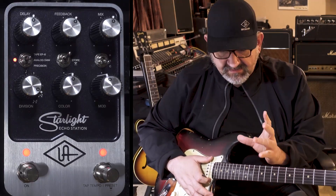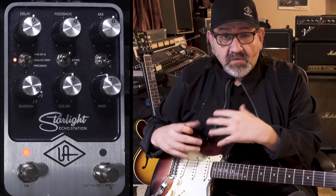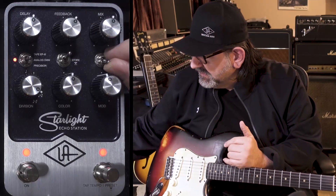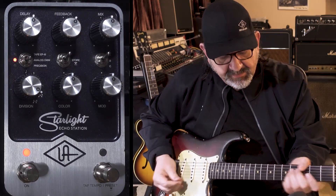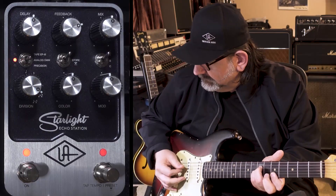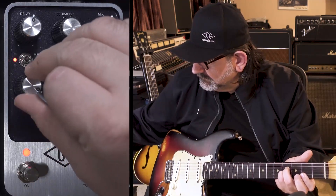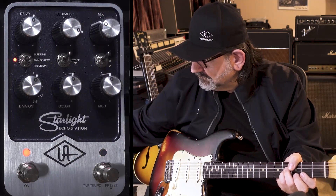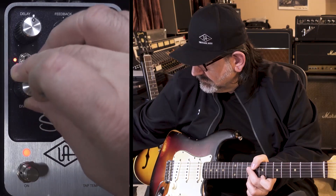One of the fun things about this unit is it deals with a clock. So if you pitch the clock around — which is how the delay time works — you can actually create these sort of chord clouds. One fun thing I like to do is to let the feedback go, then play with the division control and the time knob, and create pads. Let me go back into vibrato — we're going to make a long feedback and see what happens.